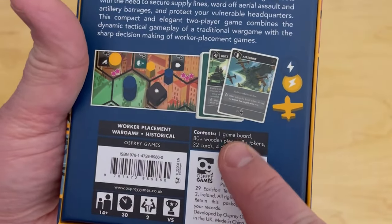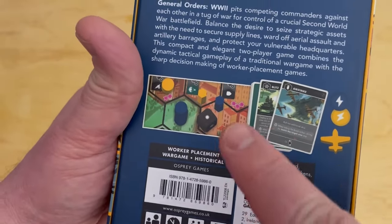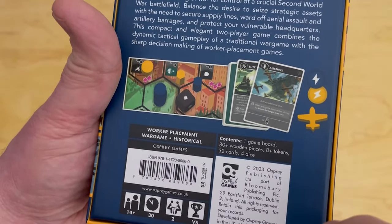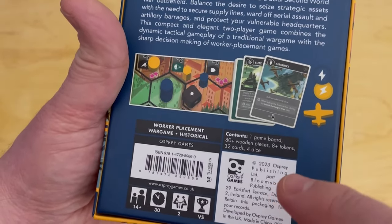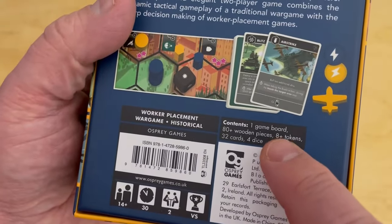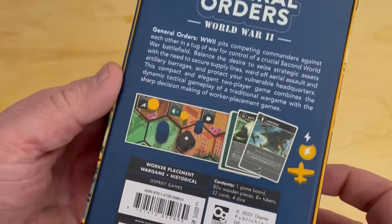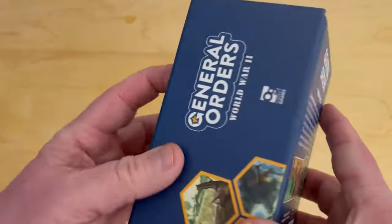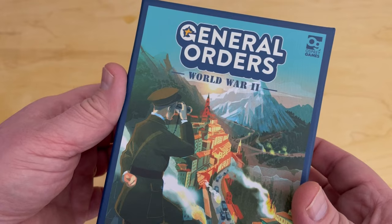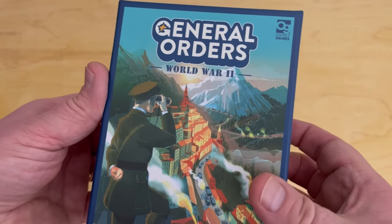The game has a game board and 80 wooden pieces — there are troops, commanders which are cylinders, and airplanes which are only used in the Pacific theater game. There are dice — custom dice — and operations cards that you can play, eight-plus tokens, 32 cards, and four dice. This is a brand new game that just came out maybe two or three months ago. I think it was available at Gen Con but officially became available sometime in early November.